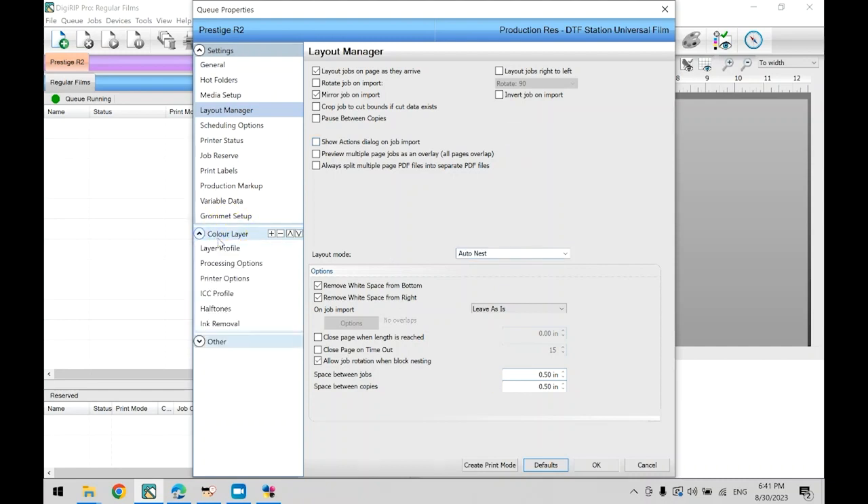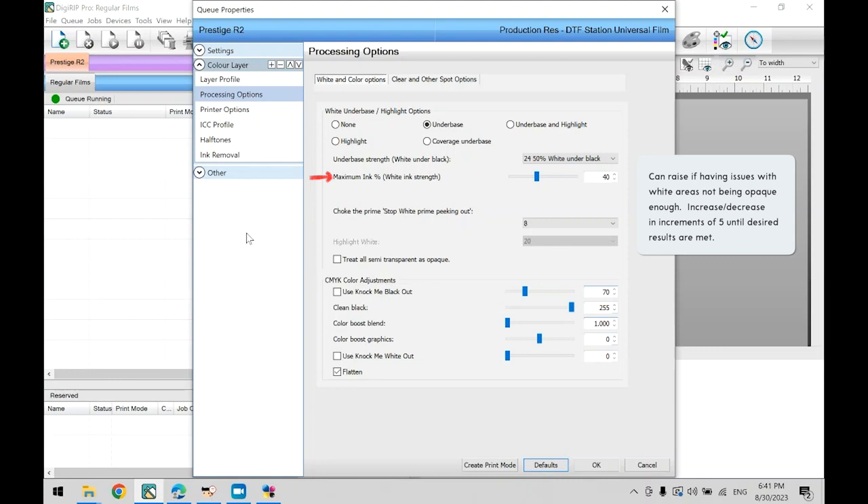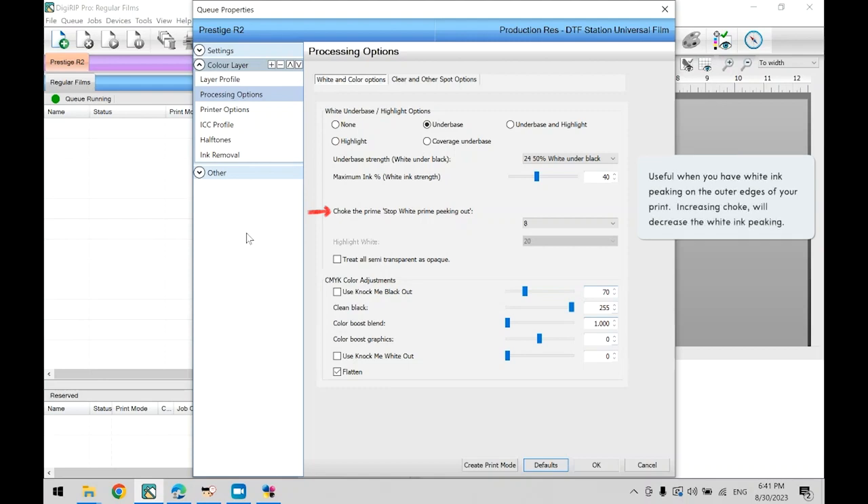Now head over to Color Layer and select Processing Options. Under the white and color options tab, note the maximum ink percentage. We recommend starting with a default 40%, but depending on your print quality, you may increase this to make the white portions of your artwork more opaque. Our recommendation is to increase or decrease this in increments of 5% until the desired result is reached. The next setting to go over is Choke to Prime — this is useful when you are having issues with white ink peeking out on the edges of your print. There are three possible solutions: increase the choke in increments of 1, check the quality of your artwork by testing with additional prints, or address a headspace alignment issue, which we will go over in Chapter 3.